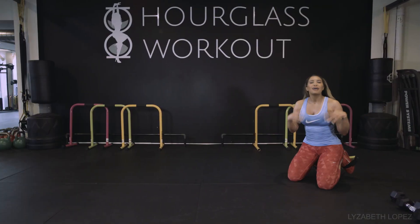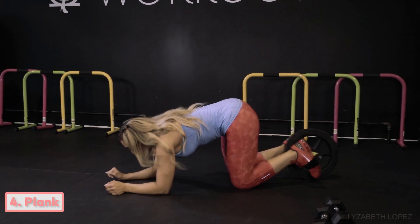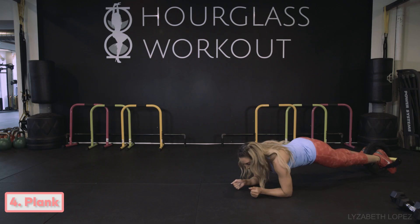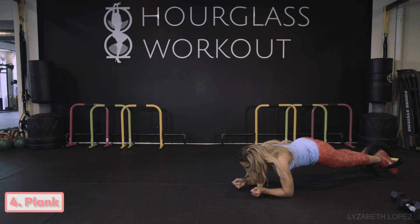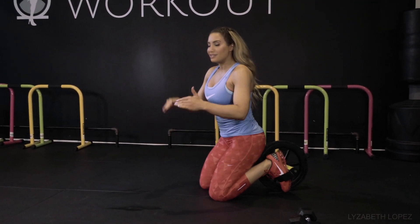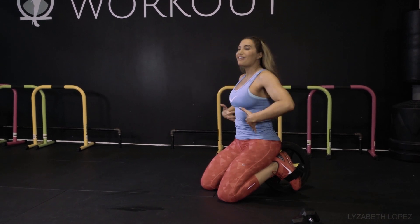We've also got plank, which is pretty basic, but it's now harder because there's that instability where I want to try to not roll back and forth. My feet will roll backwards if I don't keep my core tight.